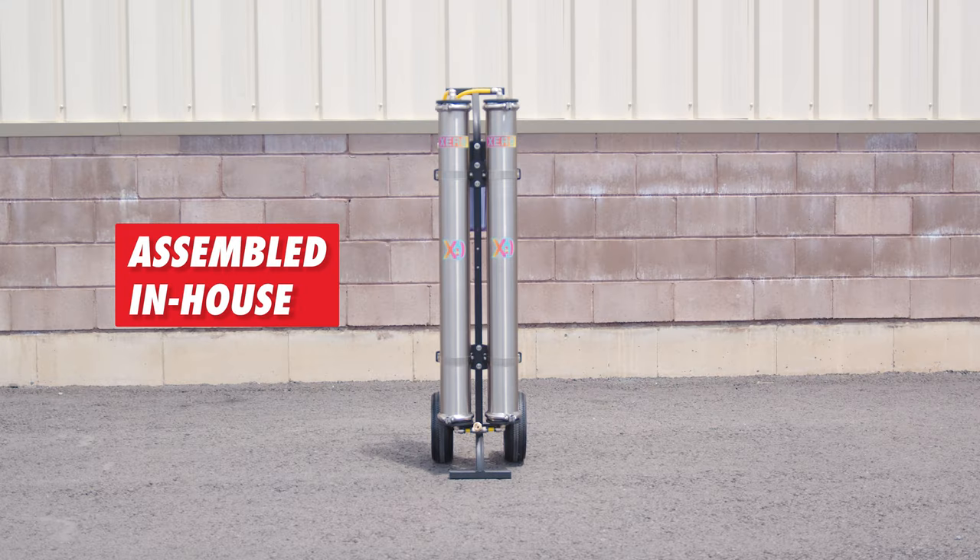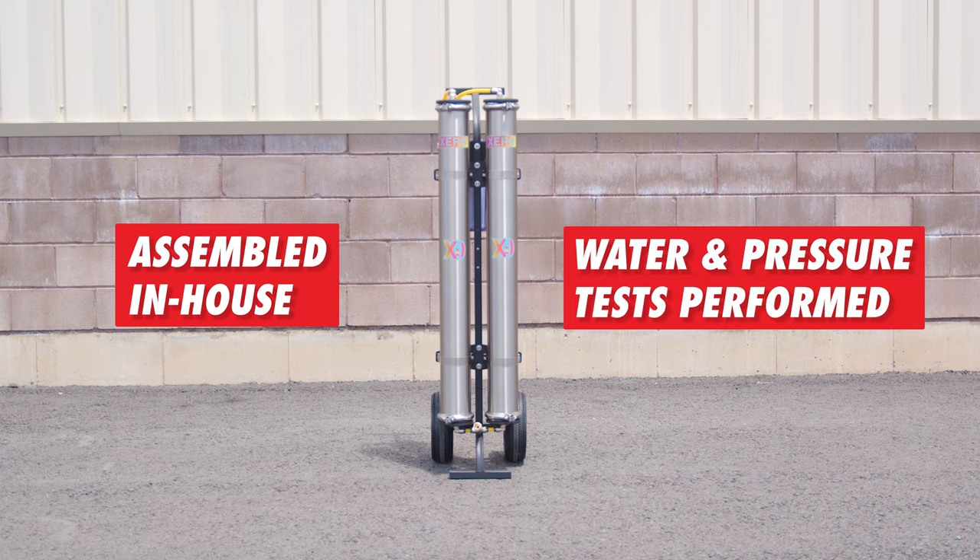This system is fully assembled in-house by our dedicated team. Each system built reflects our commitment to quality. Every Zero DI Cart Double system undergoes rigorous water and pressure testing to ensure reliability for years to come.